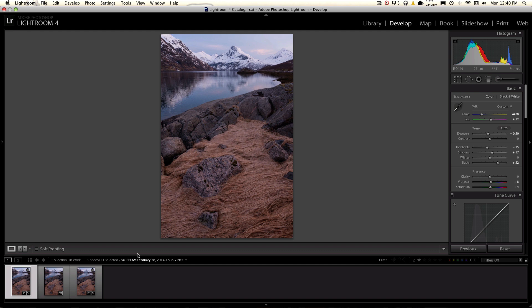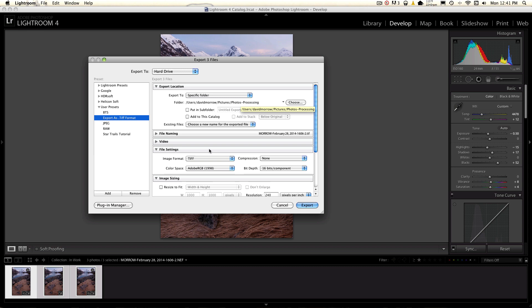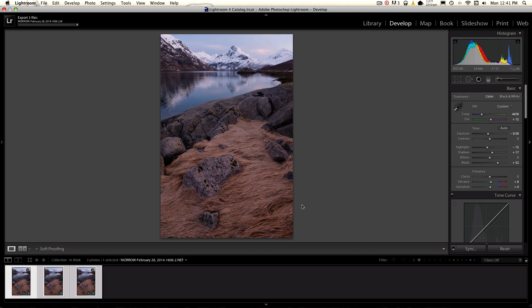Now that all our photos are synced up and look the same, the next step is to export them. Select your first photo, hold down Shift and select your last photo, then go to Export. Mine is Export as TIFF — I have that as a preset. I just send it to a folder called Photos Processing. My file settings are TIFF, Adobe 1998, and 16-bit component. Everything else is just standard. You can save it as a preset and export. So now it's going to send these three files as TIFF format to the folder I specified.